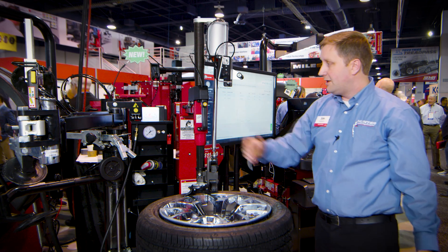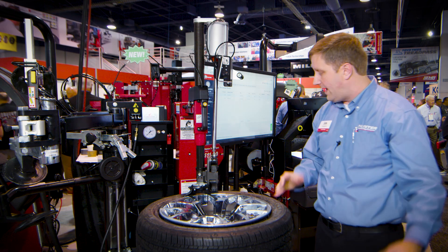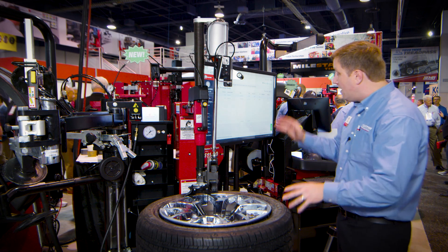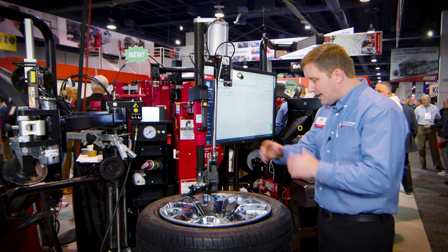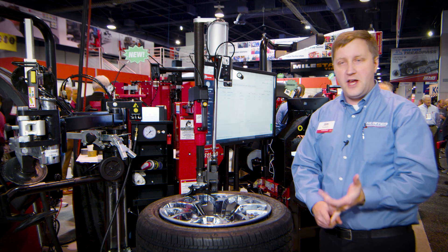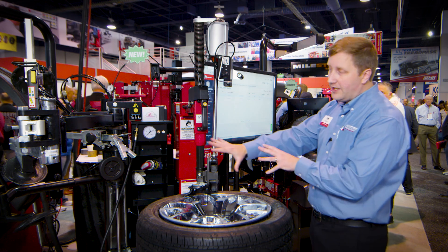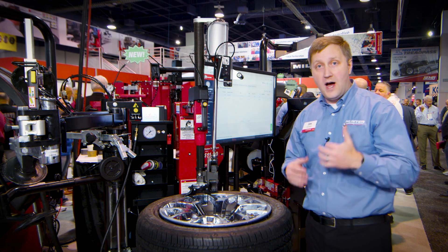Plus, of course, the popular and powerful Fast Blast for blast inflating those big balloon tires and truck tires without having to grab a handheld device. So there are a ton of features on this changer, and it also, in the background, is reporting its own usage to HunterNet. As I complete a tire change, it reports that to HunterNet — things like inflation pressure, estimated service time, and total counts. As a shop owner, I can monitor in real time how my equipment is being used and look at ROI.